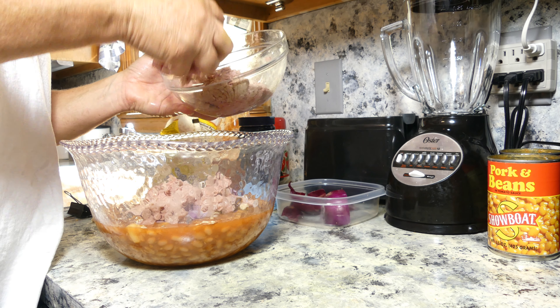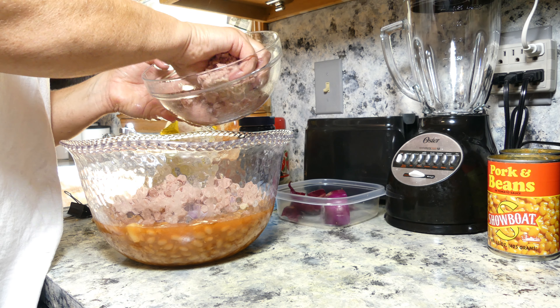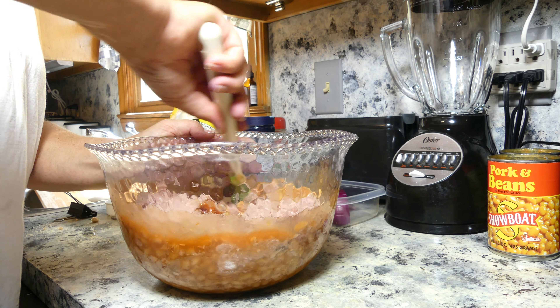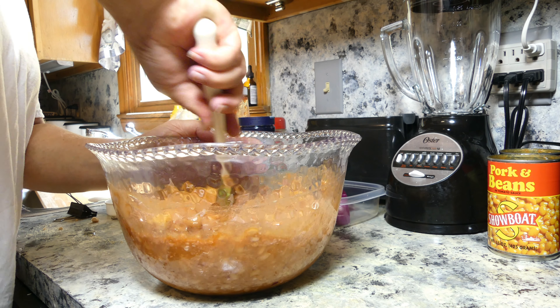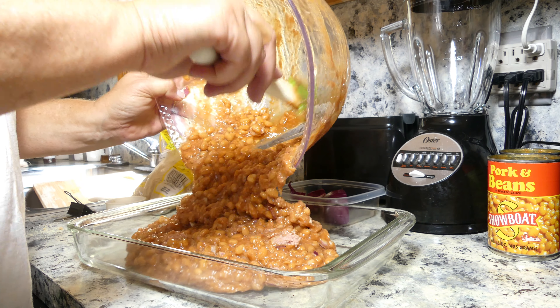I'm doing this in a big bowl and then I'm going to put it out into a casserole dish. Stir it up really good, and just pour it into your dish.